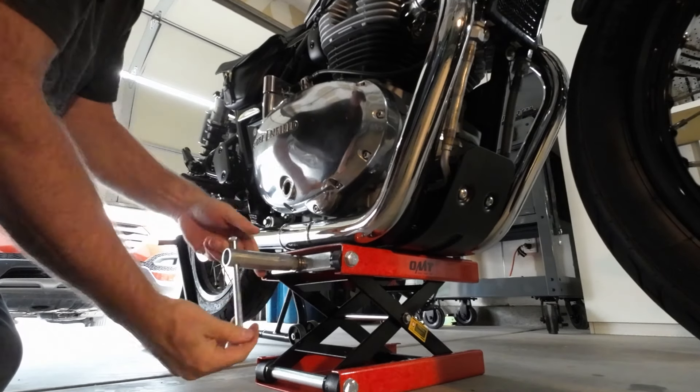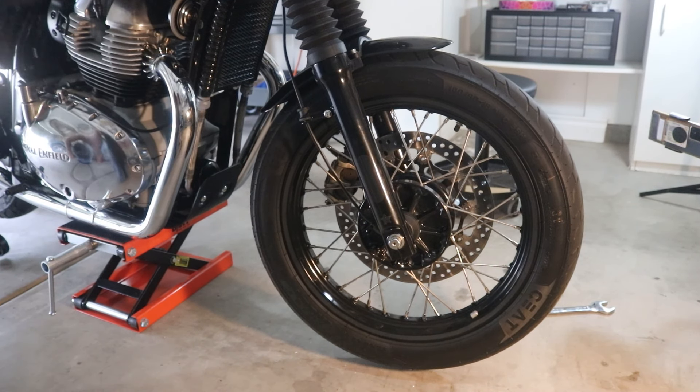Raise it up a little bit so the wheel comes off the ground. We can pull the axle out just like that. It's also recommended that when you pull the axle out, you put a piece of cardboard into your brake caliper to keep it from closing in on itself. And that's pretty easy — no problem. We'll stick that cardboard in there and the front wheel is off.